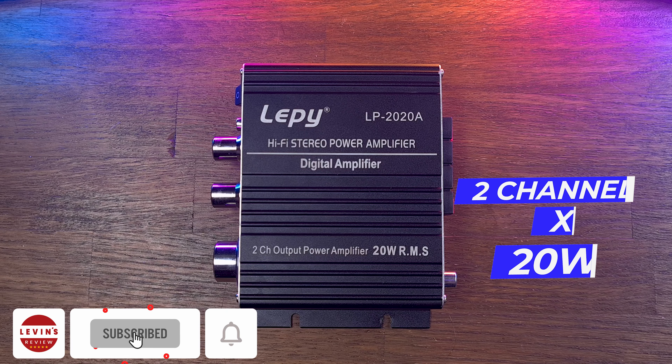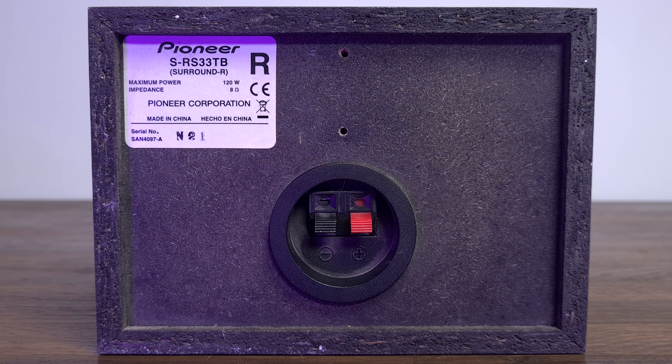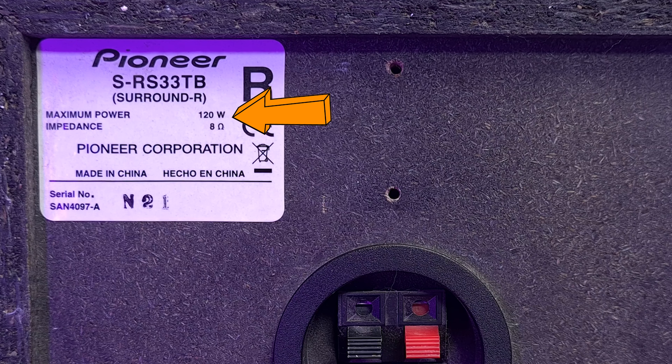According to the manufacturer, the mini amplifier is suitable for speakers up to 40 watts. But I'm using speakers with an output of 120 watts. The mini amplifier doesn't make the most out of these speakers, but still the sound is great even at higher volume.